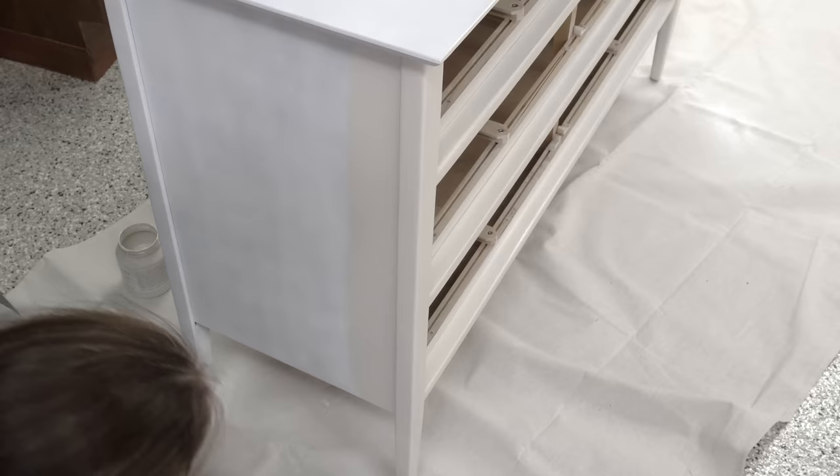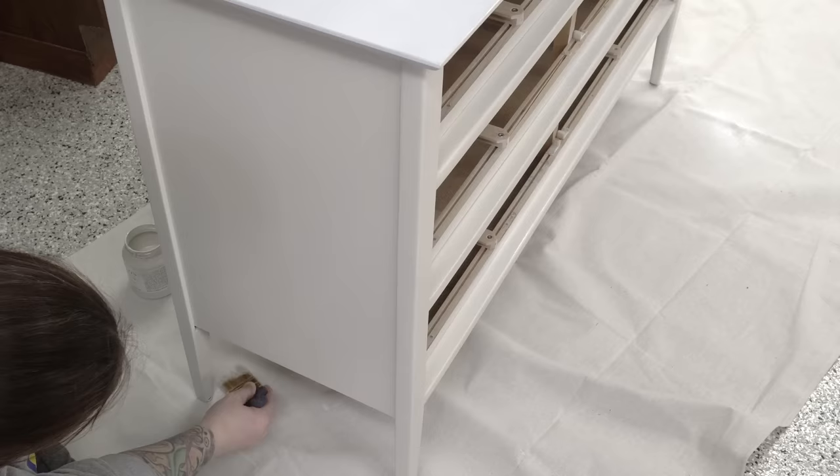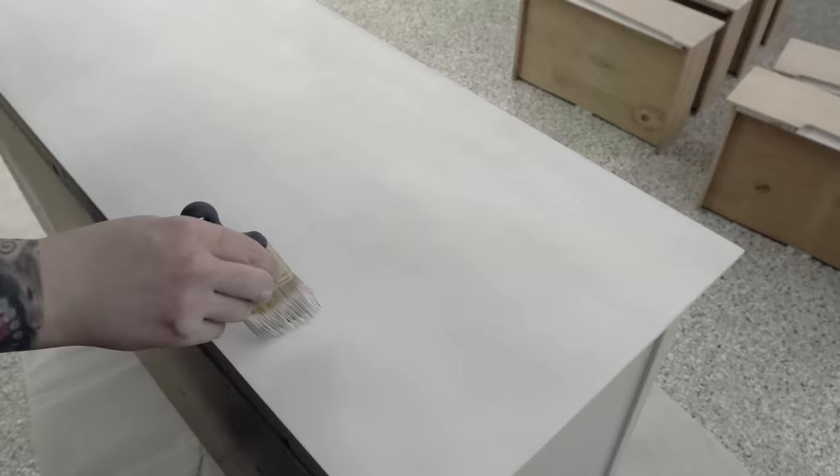All in all on this piece, I used one full can of the primer, did two coats of the Cashmere paint, and then sealed the whole piece with clear wax.